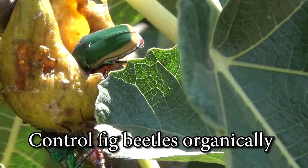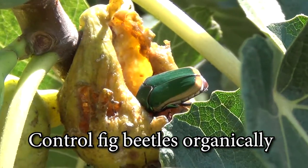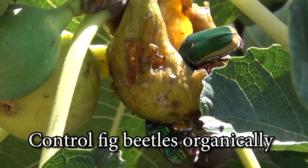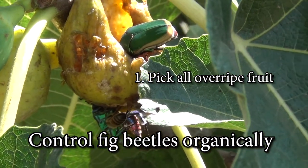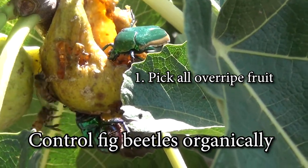How do you control fig beetles without pesticides? Fig beetles only attack soft or damaged fruit, so step one is to pick all of the overripe figs. The beetles leave at night, so early morning is the best time to do this.